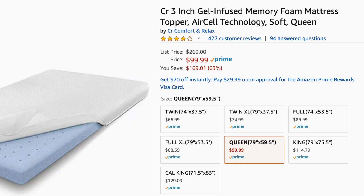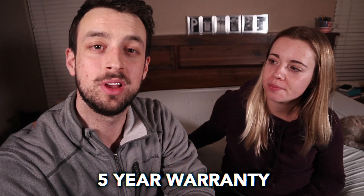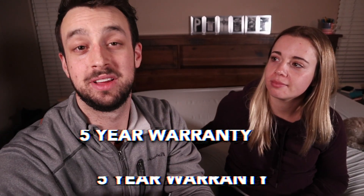Thank you so much for watching — that is it for our review of the Comfort and Relax. It hasn't been our absolute favorite out of the four we've tried, but it does have a lot of great things about it. There are actually 427 reviews of this on Amazon with an average rating of four out of five stars, so it's pretty good. Check out the reviews for questions. Along with being certified foam, it also has a five-year warranty, which is very good for a topper. Definitely check the link below, and if you have any questions, comment as well. Peace.